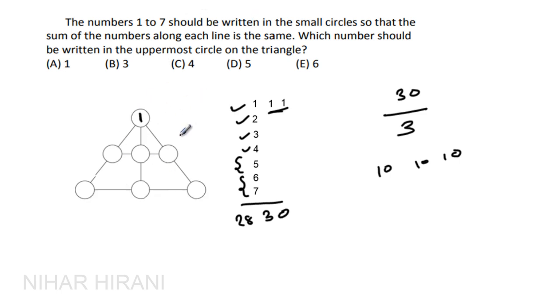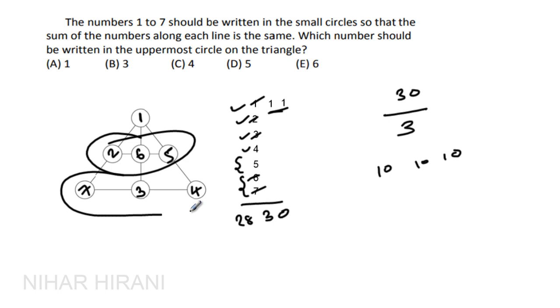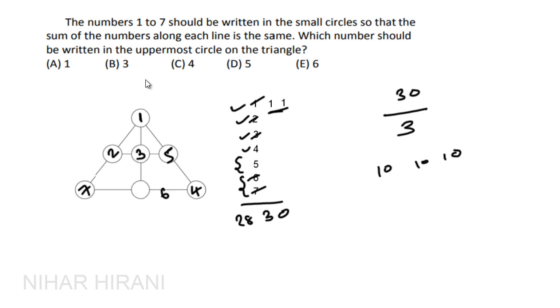So I'm putting 1 at the top. To make the remaining 9, I can use 7 and 2. Then to make 10 on the next line, I can use 6 and 3. For the last line, using the remaining numbers 5 and 4 also makes 10. However, the other two lines don't sum to 10 and rearranging doesn't fix it, so 1 in the uppermost circle is a wrong arrangement.